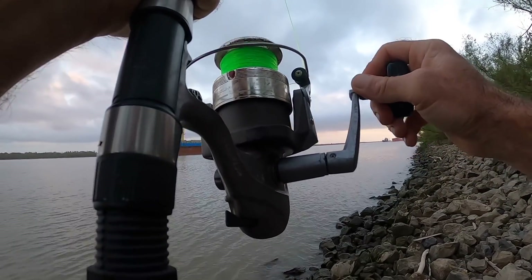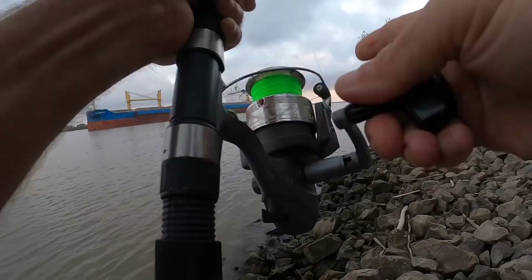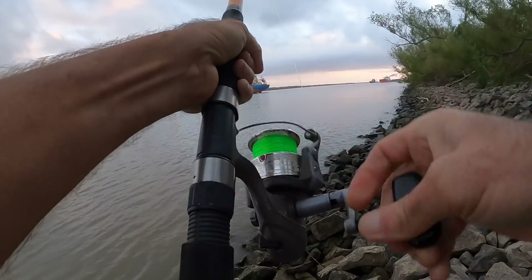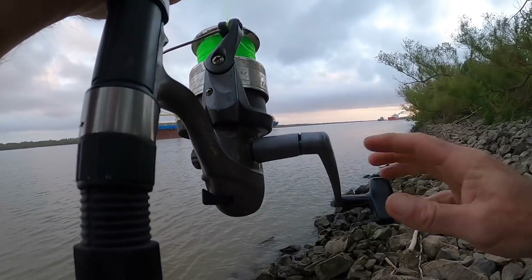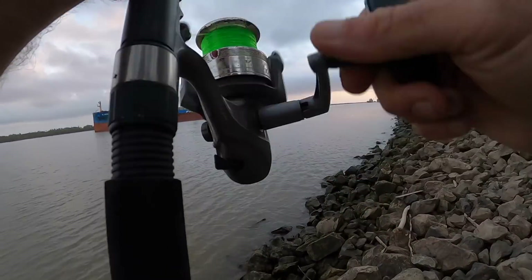I wonder if this is even a keeper. I'm not keeping anything over 20 pounds today. It feels decent right now, it's got a lot of power on me at the moment.